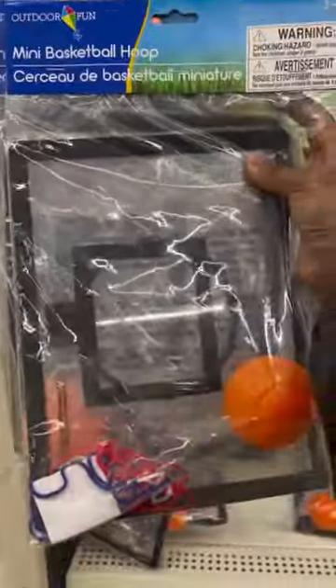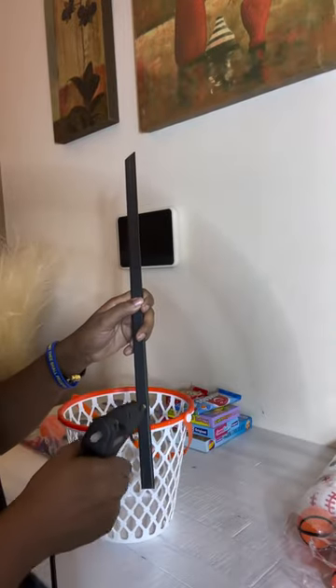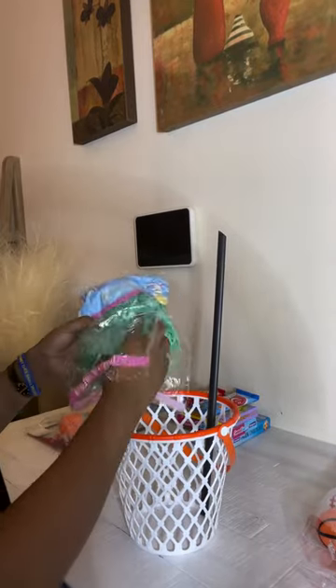Remove the sign from the pole, hot glue the back of the pole, and then bond it to the center back of the basket. Then add in your shred paper.